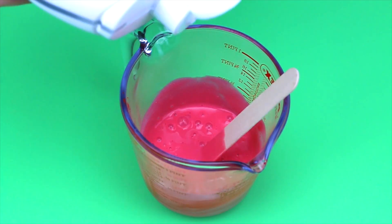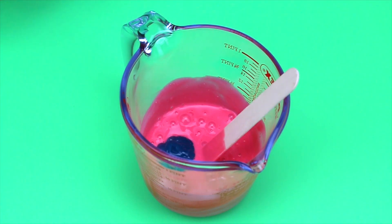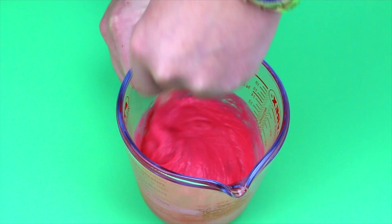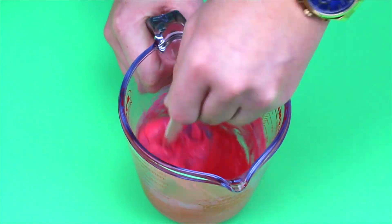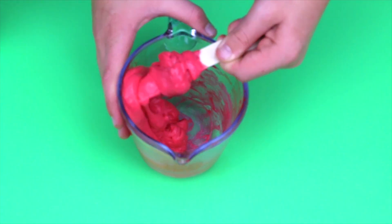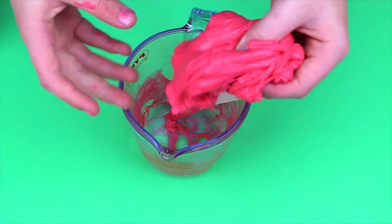Once that is fully mixed, I'm adding a little bit of laundry detergent at a time and just making the slime. Once it's no longer sticking to the sides of the container I'm taking it out with my hands and kneading it until it becomes a slime.